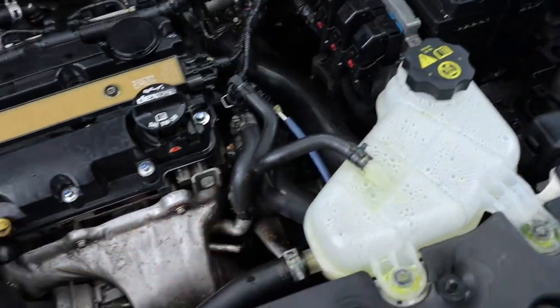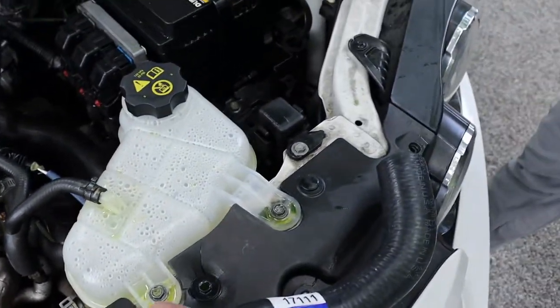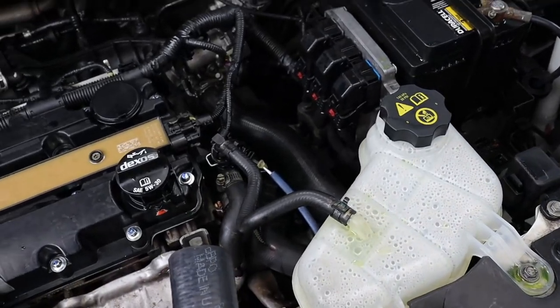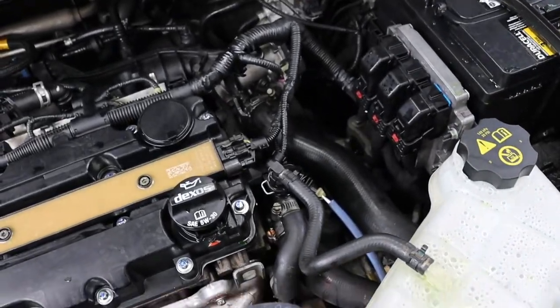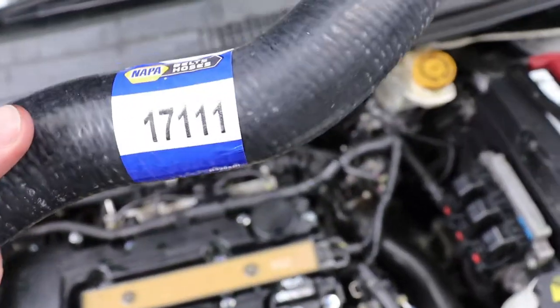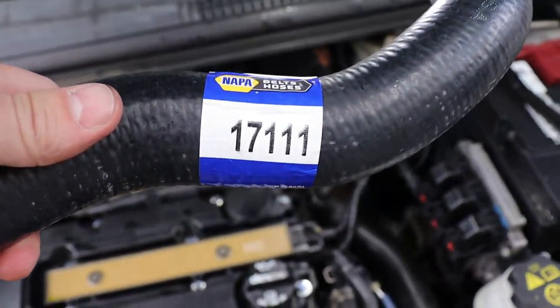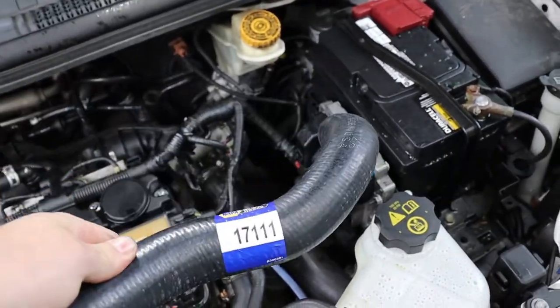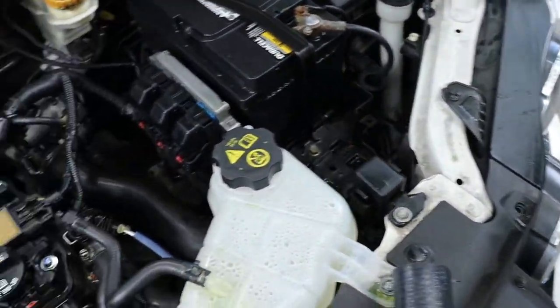This hose — they don't actually make it at Advanced Auto, they don't make it at CarQuest either. They only had it at NAPA, and this is the part number if anyone's interested. It's $20, and I would have done this earlier but the only place that had it in stock was an hour away, so I had to go get it.